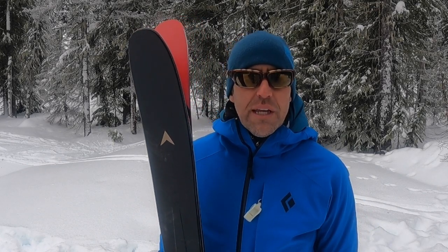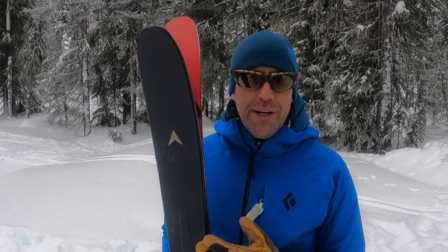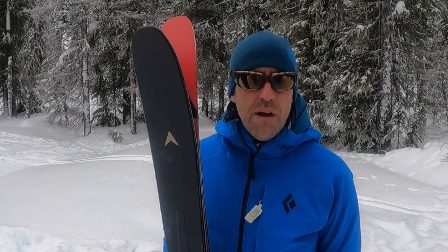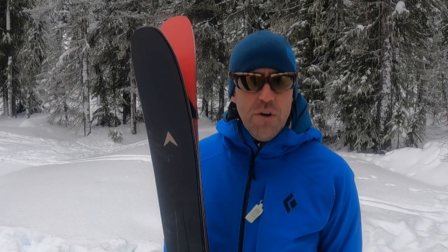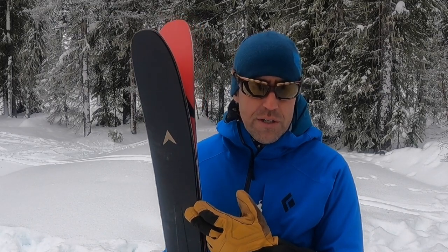Hey everyone, it's Brad from BackcountrySkiingCanada.com and today we're going to talk about the M-Tour 99 skis, this ski right here. It's also available in an 87 underfoot version. Dynastar took what they perfected in their freeride Mythic skis and applied it to the new M range skis, which include the M-Free, M-Pro, and of course the M-Tour skis which we're here to talk about today.